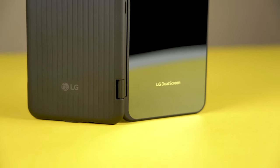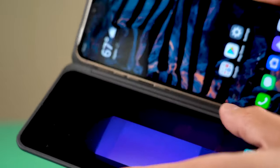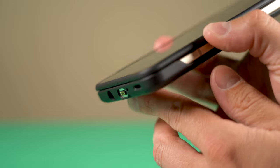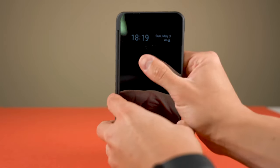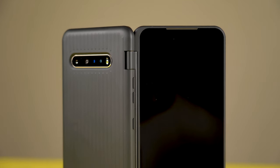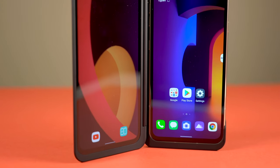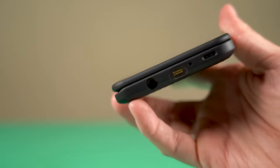The dual screen case is capable of flipping a full 360 degrees and has a notification display on the front. It offers the same screen quality and resolution as the V60 itself. This case has a weird hinge and a super reflective front, similar to the G8X. I'm not a fan of the fingerprints and mirror-like reflective texture. On a positive note, it doesn't drag too much on the battery, though the dual screen does cut into battery life — I'd estimate about an hour to an hour and a half off screen time.